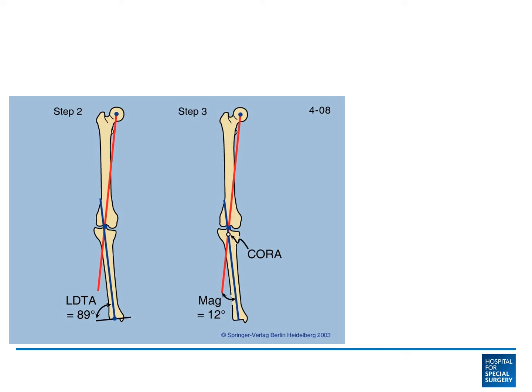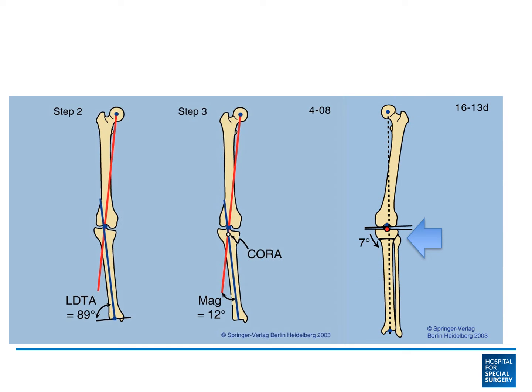When we plan these surgeries, we use geometry to figure out the angle of the correction and the location of the osteotomy. The typical osteotomy is in the proximal tibia, just about two inches below the knee, to realign the leg.